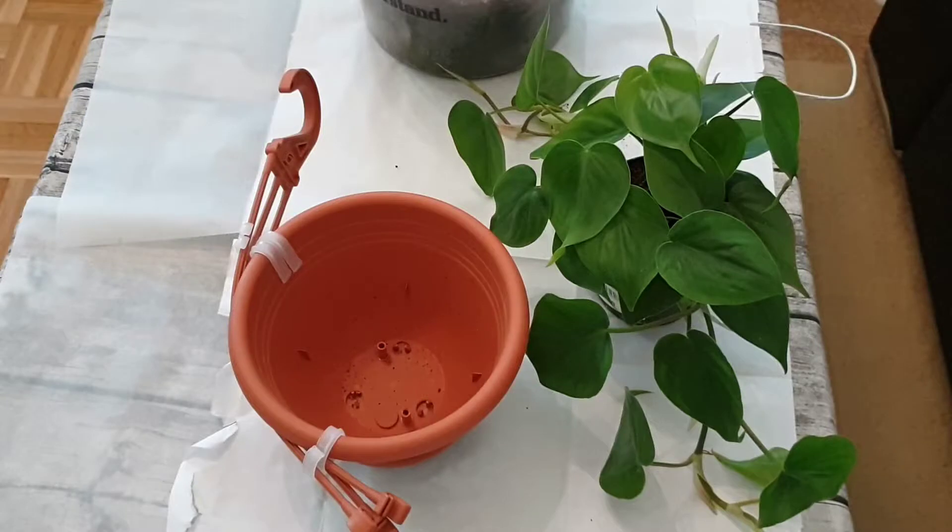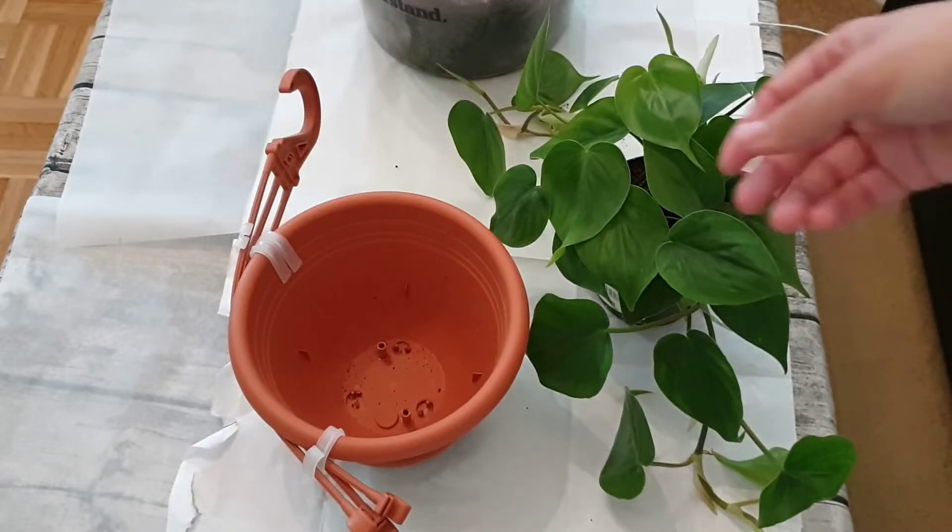Hello everyone, my name is Toby, welcome to my channel 'That Houseplant Guy.' Today I have something a bit different than my usual videos - I'm gonna get my hands dirty and plant this hard leaf philodendron that I bought about three days ago into this hanging pot. I love hanging plants because they really tie a room together. I still have an empty hook in my living room, so let's get started.